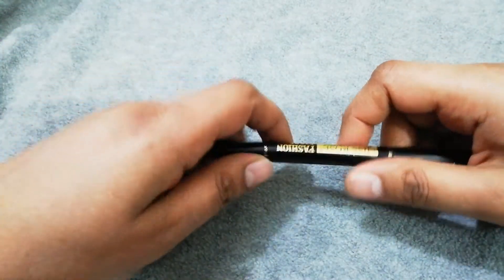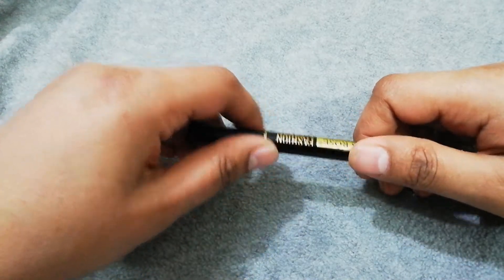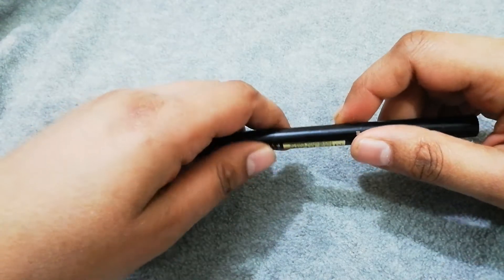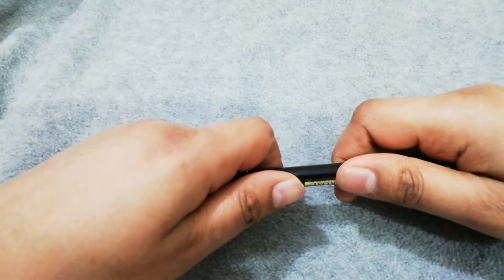I normally prefer to use black. Even if your hair color is black, if you use black color it looks very prominent.